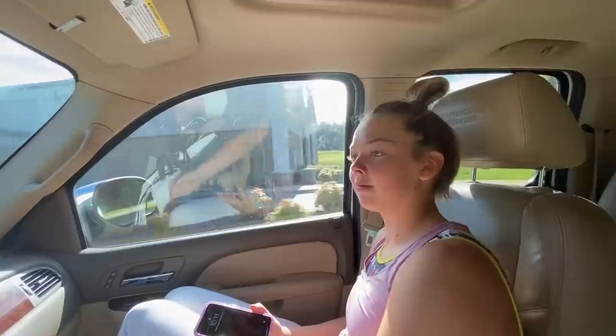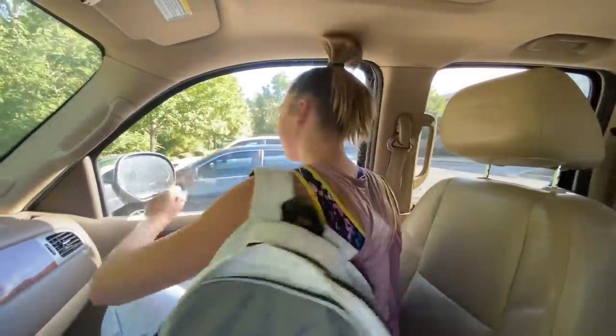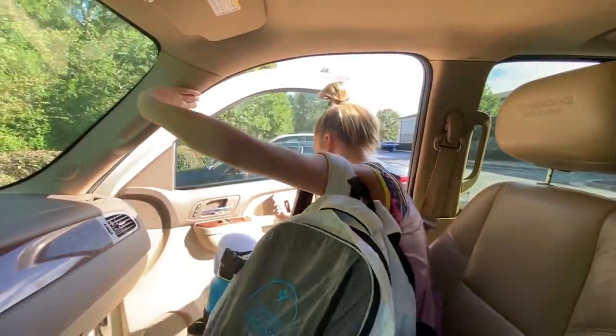Now I'm heading to practice. I'm really excited to do a handstand - I almost did one yesterday, but I figured I would wait. Bye! Bye! Good luck!